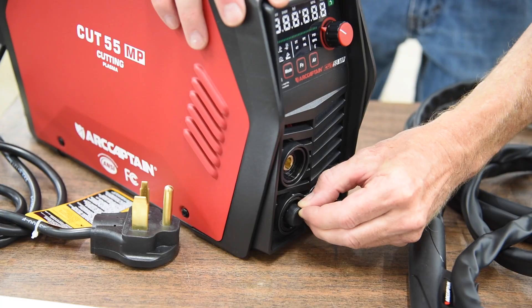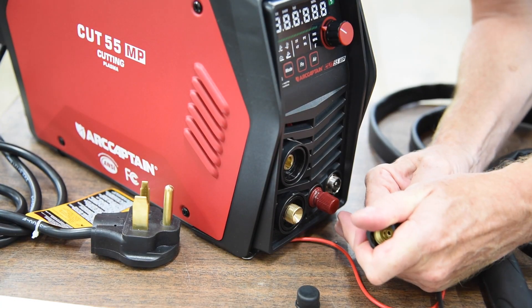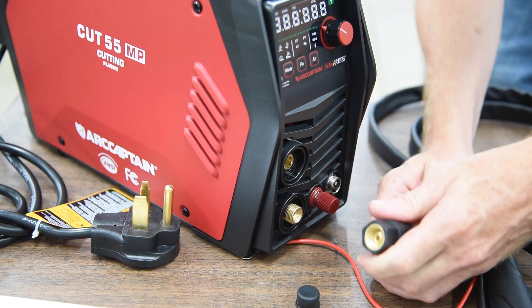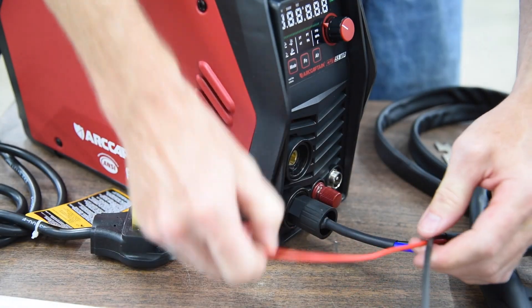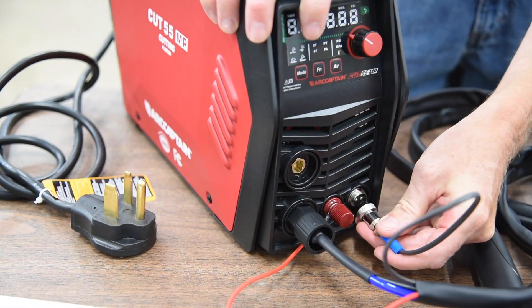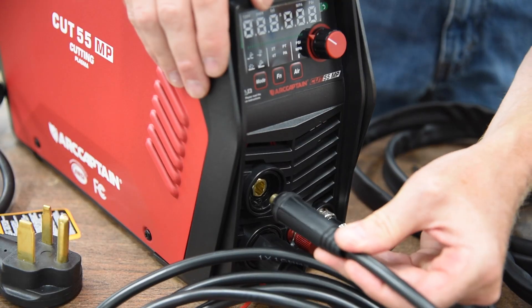Let's get everything connected. Torch first — this goes on here, press it all the way in. There we go. And the ground.